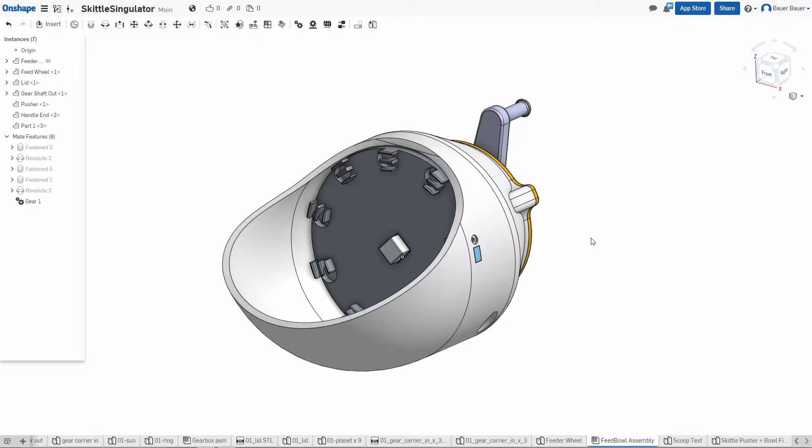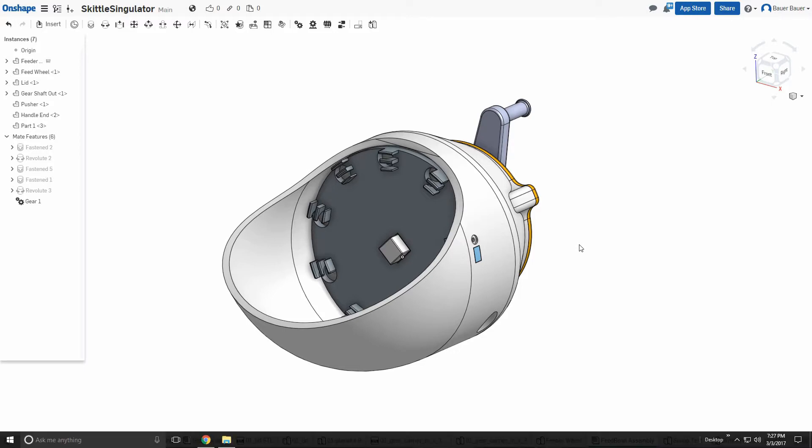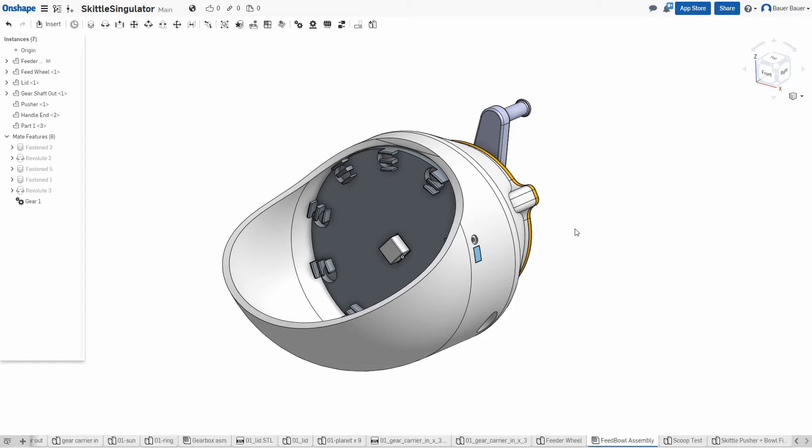Our team is using a web-based application called Onshape to do their design work. This allows you, our faithful viewers, to access our past, current, and in-progress designs by following the link in the description.